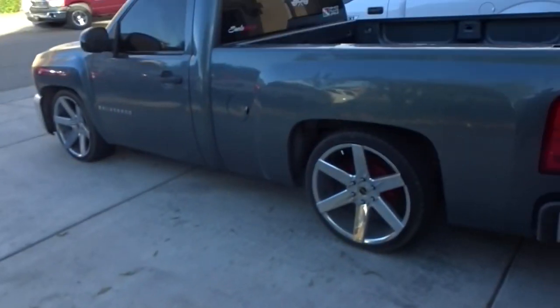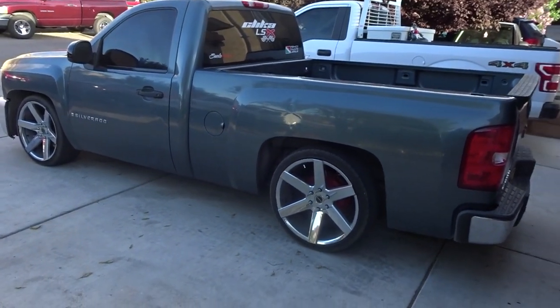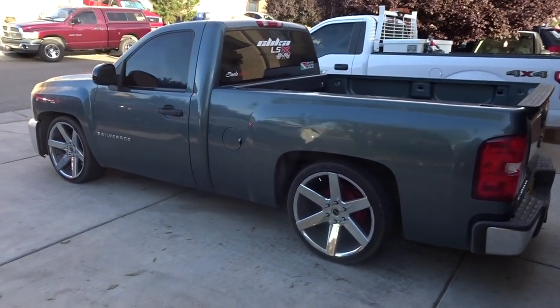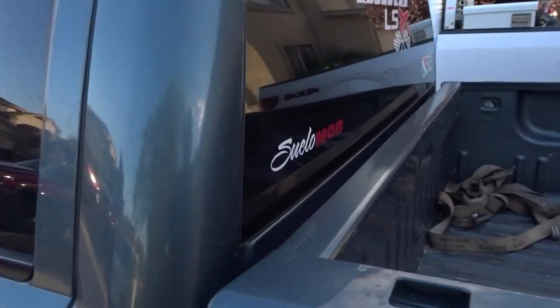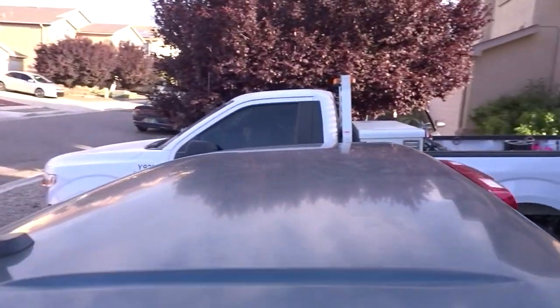Alright guys, we're back with another one — another single cab Silverado from Espanola, New Mexico, about an hour and a half from here. Check it out — another Silverado in for a two-button kit sunroof install with the black headliner. Factory stock right now, we're going to go ahead and change it up to black.